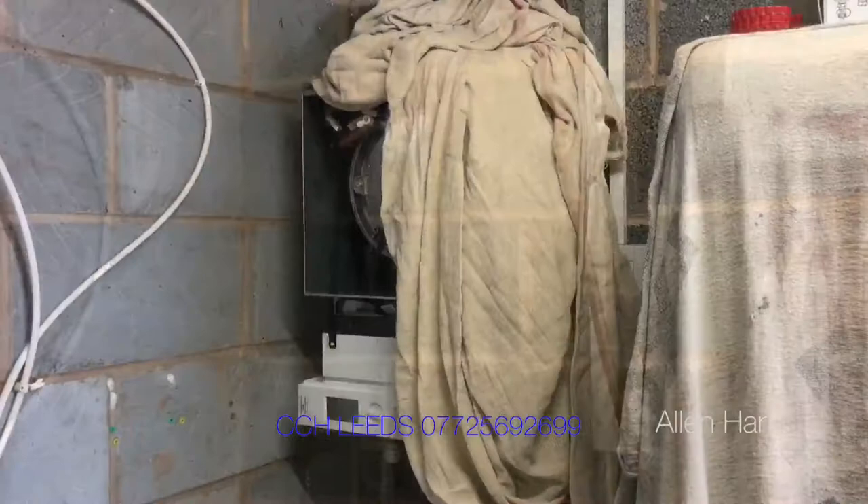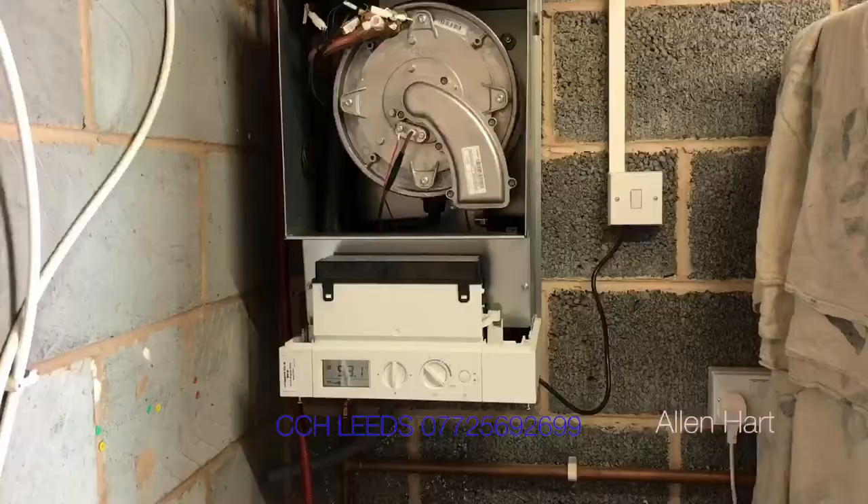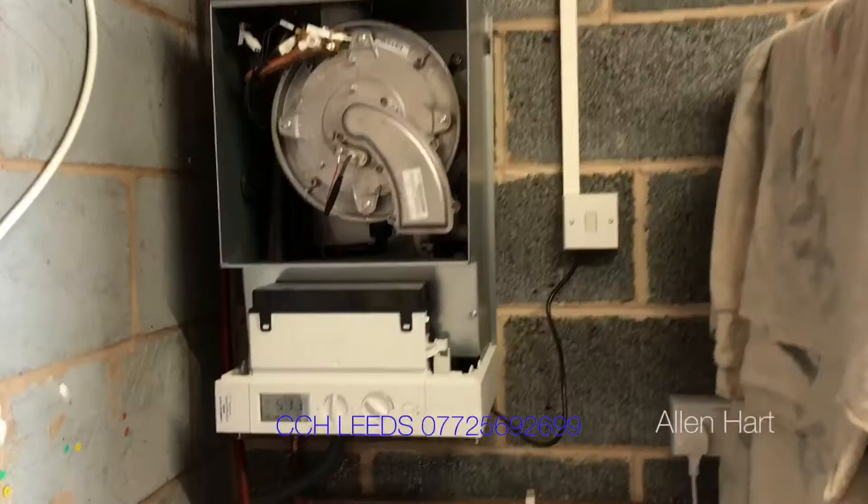We've removed the old boiler and now we're going to fit the new boiler to the wall. We've got the new boiler on the wall now, protecting the top of the boiler. We've got Mackie doing the pipework for the flow and return for the boiler. There we have it — we've got the Viessmann all up and running.